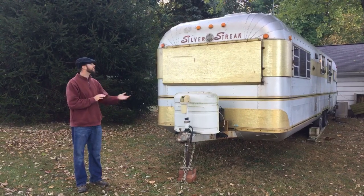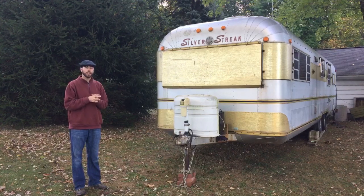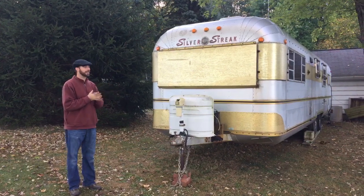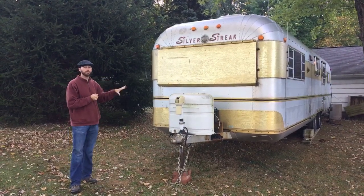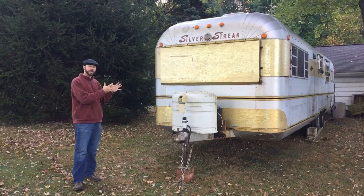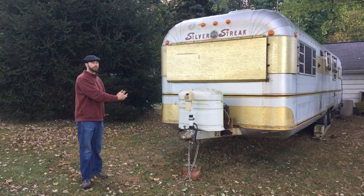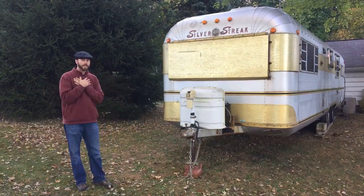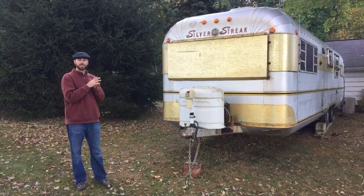Hi, it's Jared from the Touring Camper, and this is our new-to-us 1976 Silver Streak Continental Luxury Liner Supreme. What you see here is an anodized aluminum camper. The difference between this and an Airstream is that the skin and the ribbing are actually mounted to the frame, so I could take the entire floor out to redo it. That's why an amateur like Kristin and I think we can try to restore this one — that's the goal.